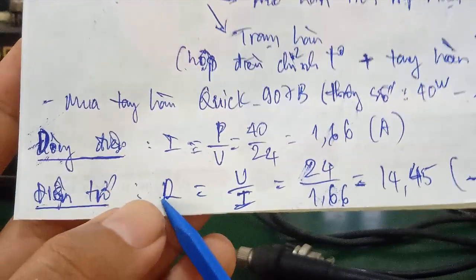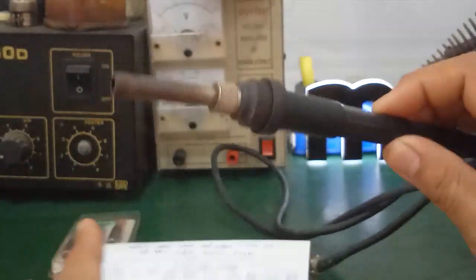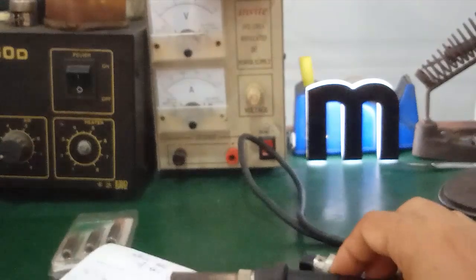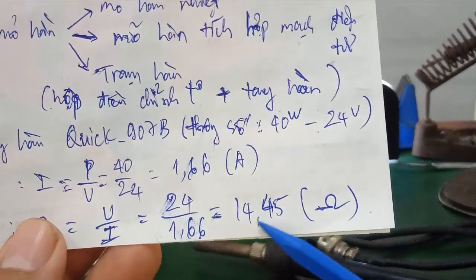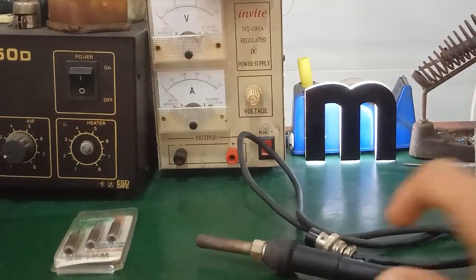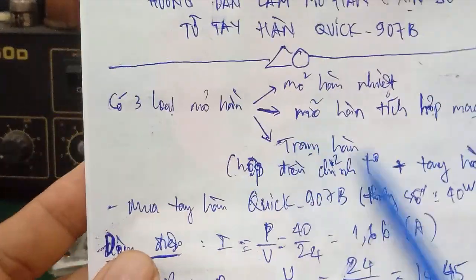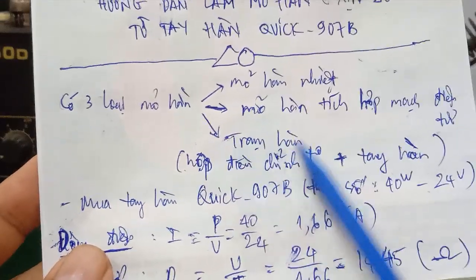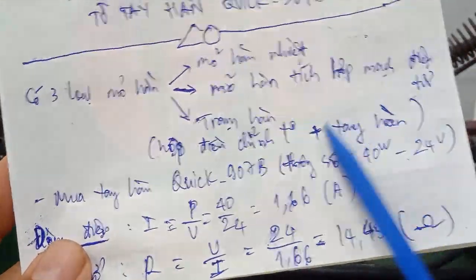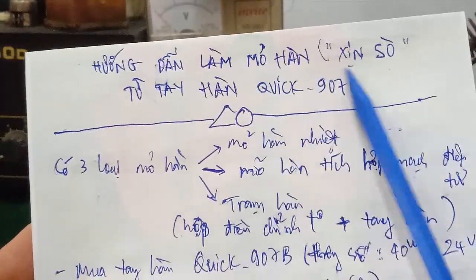You can see the value is about 14.45 Ohm. Because in this case there will be heat generated — when the heat is hot, it will heat up properly. The resistance is 14.45 Ohm. I'm going to help you make the heating element from this.